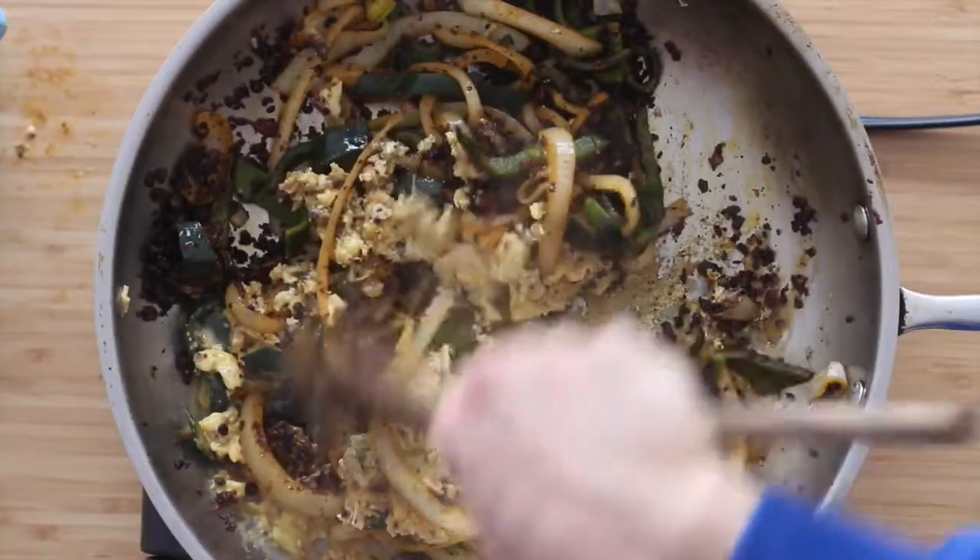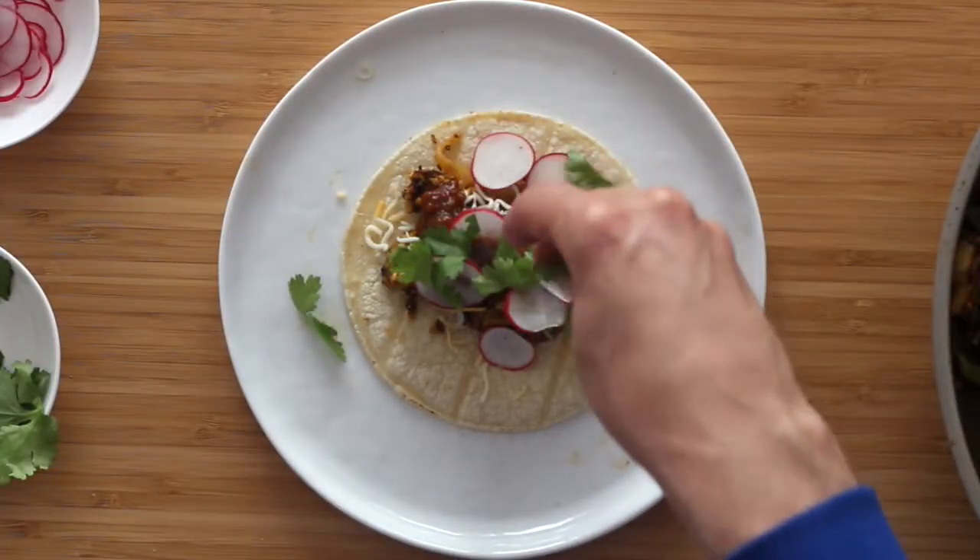Good morning, everybody. Welcome back to another episode of Comedy Kitchen. Today, I'm gonna show you how to make some delightful chorizo breakfast tacos. Super delicious, super easy to make, and only 45 ingredients. 10 ingredients, 20, maybe 30 minutes to make. That plus jokes coming up right now.